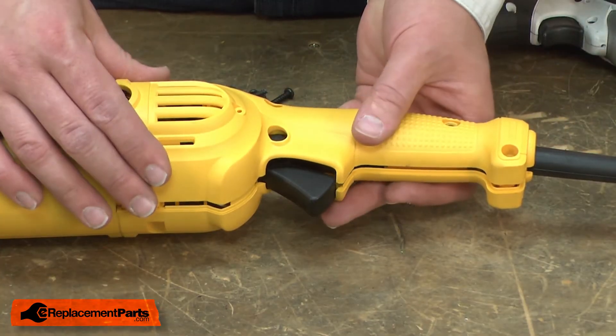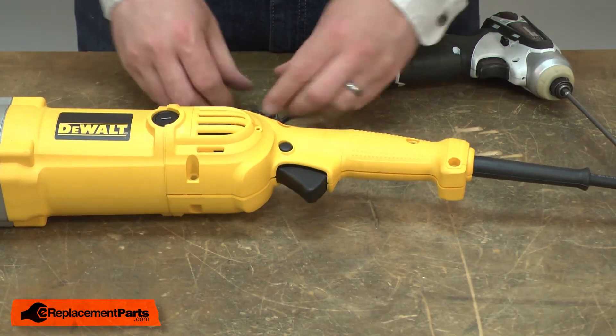Now, reinstall the top half of the handle and secure it with the screws.